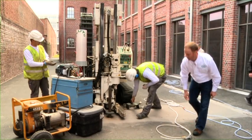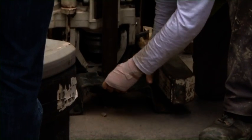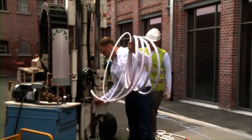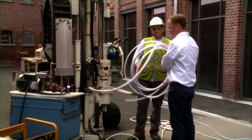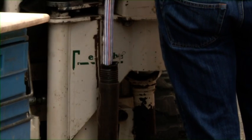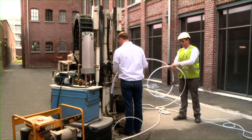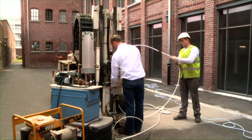The NAPL flute sampler is a technique that allows for a detailed determination of the presence of non-aqueous phase liquids, or NAPL, in a borehole. The system consists of a di-striped hydrophobic tubular covering that can be installed in a borehole with the aid of, for example, direct push technology.